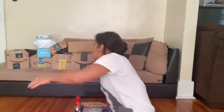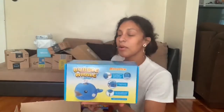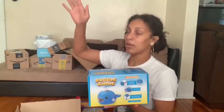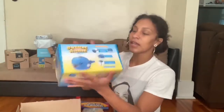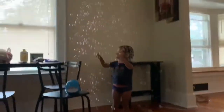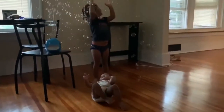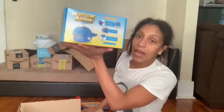This box is already open. Like I said, I opened up some of the boxes because I wanted some of the stuff out of it. This is the bubble whale machine — it's supposed to spit out 2,000 bubbles a minute. I got this for the girls. I'll insert a video for you guys and show you how this works. It was only $10. I'll link everything down below so you guys can get them if you're interested.